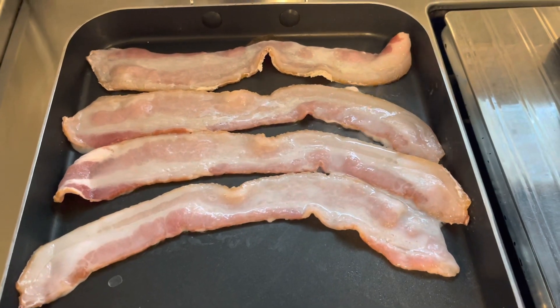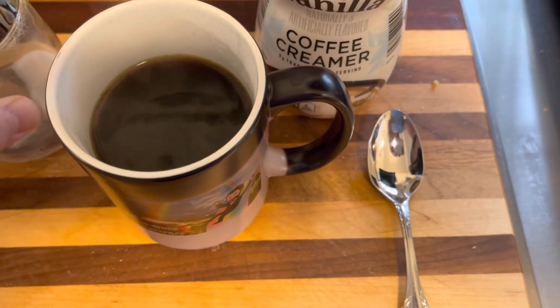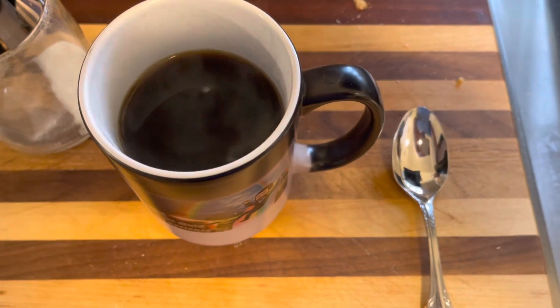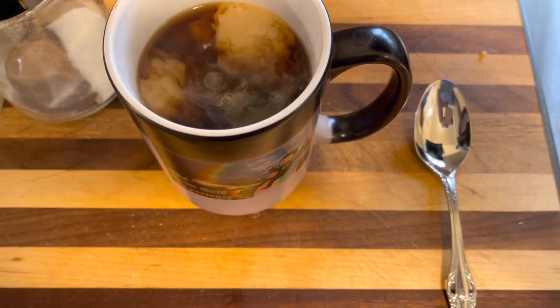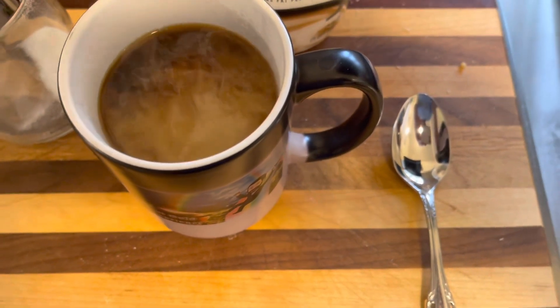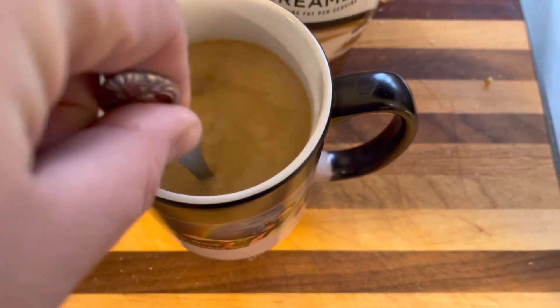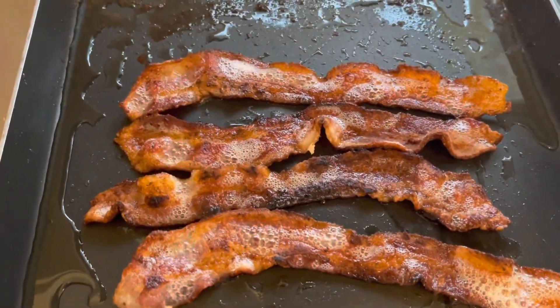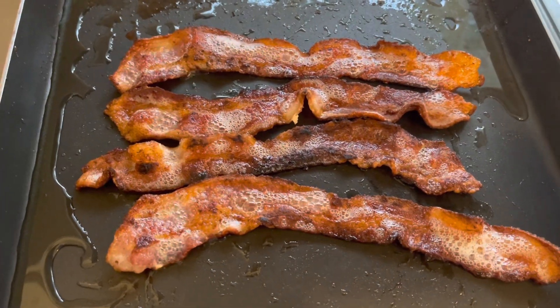I've waited long enough for my caffeine, so a little sugar, a lot of cream, and we'll give it a stir. Looks like the perfect color. And speaking of perfect color, this bacon looks like it's the perfect color too — really nice and crisp.